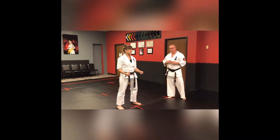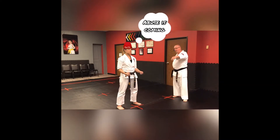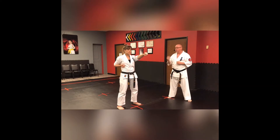Good evening everybody. We're here with Senpai Cowdery. We're going to work on 17 Hands — just get into your post and put your right hand back. We're going to start with Sekens. We have Sekens, Shutos, Urochins, and also your blocks — your Ukis. So we're going to start with Sekens first.